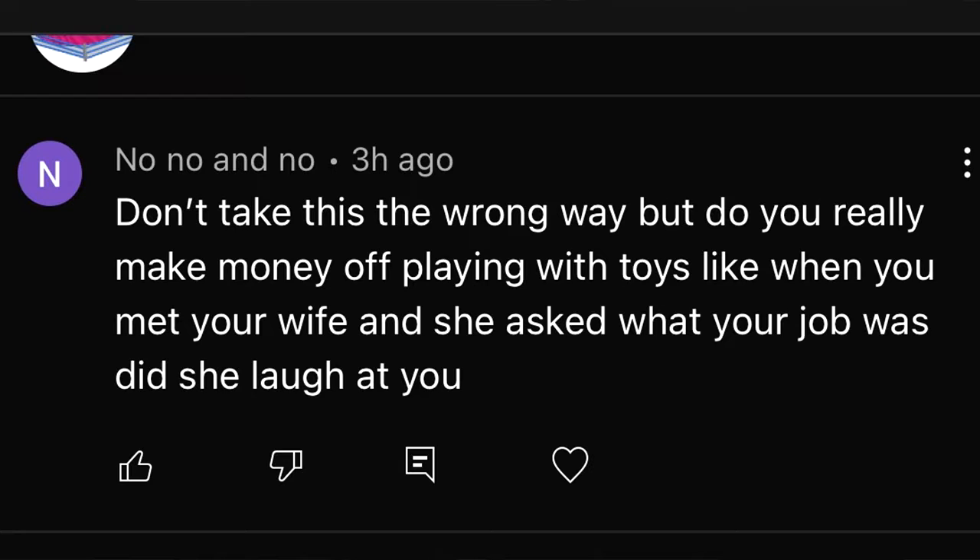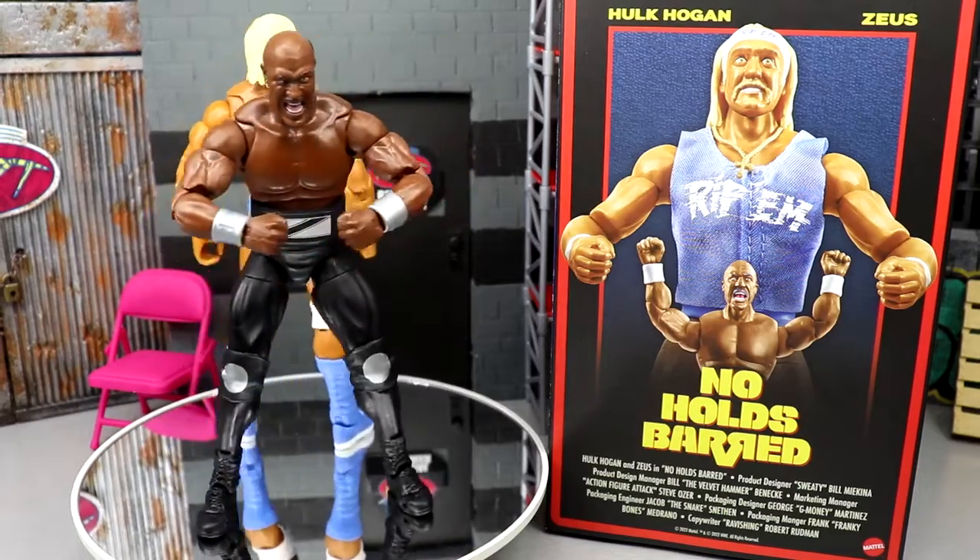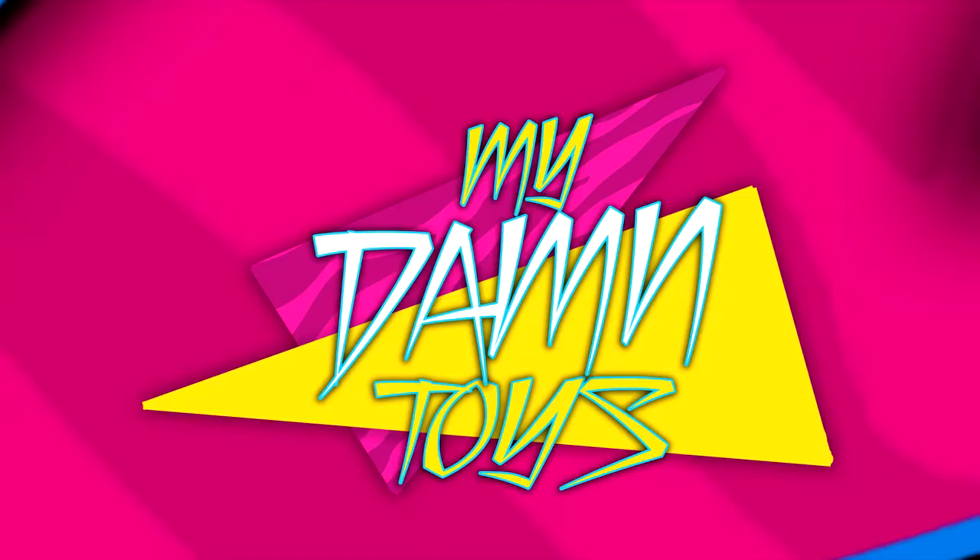Today's shoutout goes to 'No No and No' who asked: 'Do you really make money playing with toys? When you met your wife, did she laugh at you?' I've been with my wife since I was 13, so she was around before I even had the channel. She's very supportive and I love her. If a girl laughs at you for what you make money doing, she ain't the one for you. Thanks for watching — let me know if you're grabbing this set down below, and I'll see you next time. Have a blessed day.